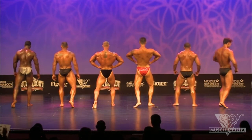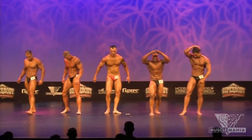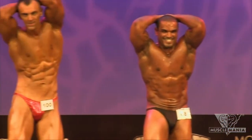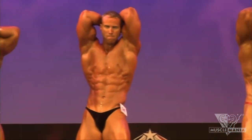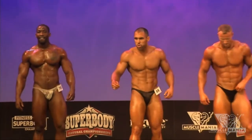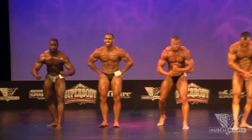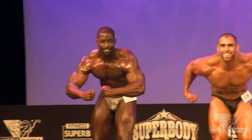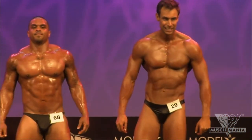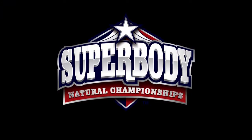All right, gentlemen, let's relax. Let's turn and face the front. One more time, hands overhead, abdominal thigh pose. And relax. Let's go right into our most muscular. All right, ladies and gentlemen, this is your 2012 Open Heavyweight Musclemania round. All right, let's go.